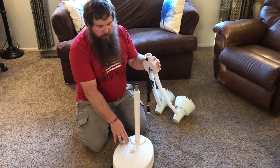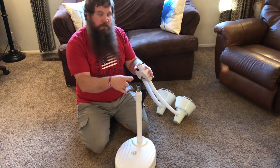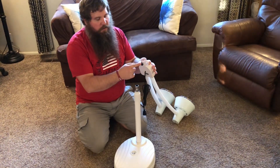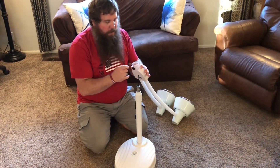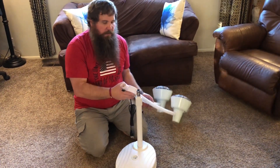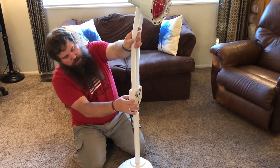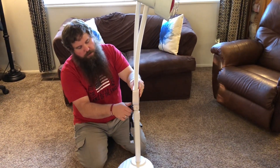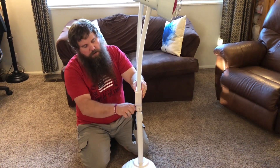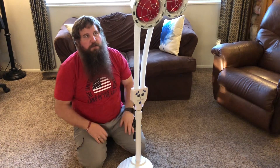I got the base filled up with some water, so it's nice and stable. Now I'm going to go ahead and attach the lamps to the post. There's a little nut on the back — you're going to want to loosen it up so that it's not sticking out. Then just slip this on top of the post here, and once it's on, you can tighten the nut back down.